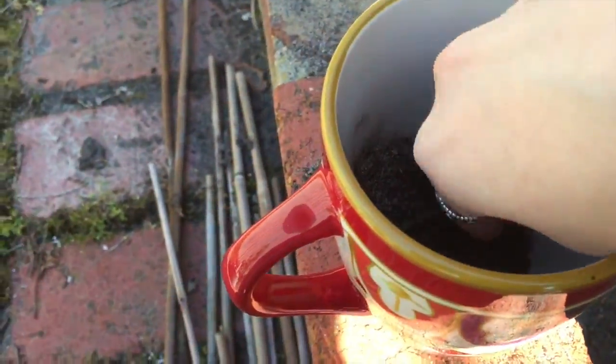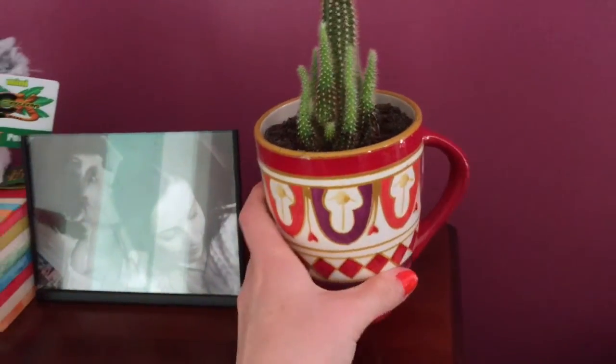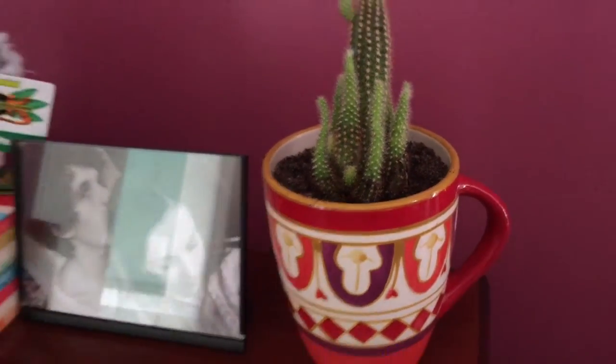I did not expect to see a screw there – that's dangerous. I did it. It's so big, but I really like the mug. I think it looks really, really cool. It's a little bit dirty at the bottom at the moment, but once I water it more, then it'll be pretty.